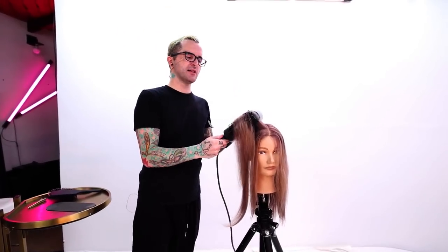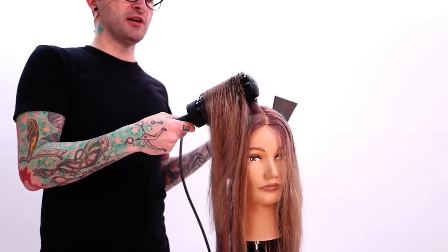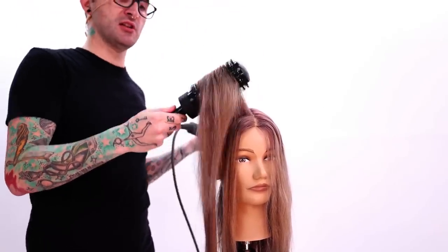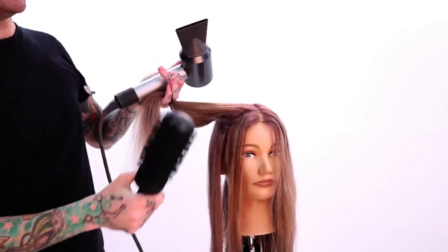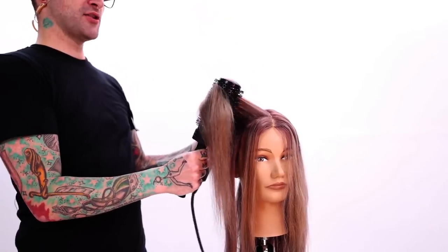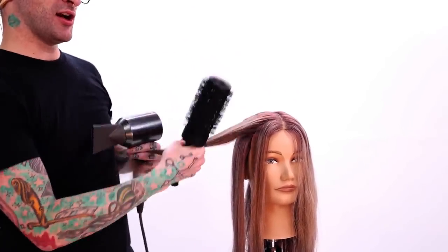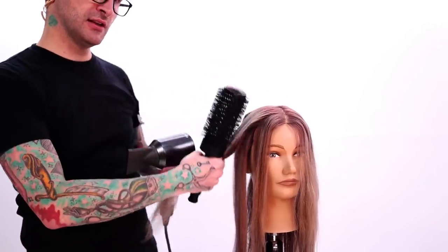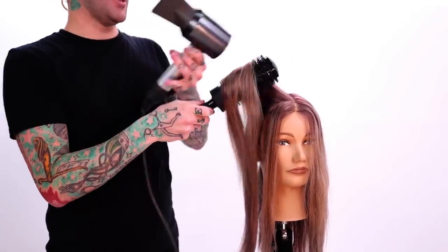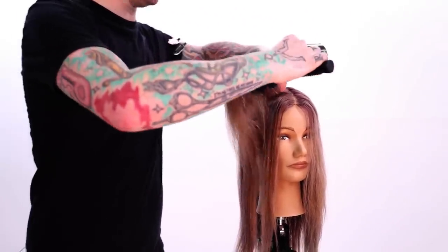Just like when you're doing color, think about where you're directing that section. If you're looking for lots of body and lift, you've got to focus on your elevation. Look at the elevation of where this hair lives in relation to where it's growing on the head. If I direct this towards me, you're going under 90 degrees, so you're going to get very little lift and movement. If you want more, you go beyond that 90 degrees — that's where you get that bounce right at the root.